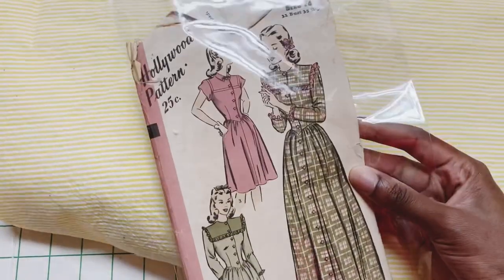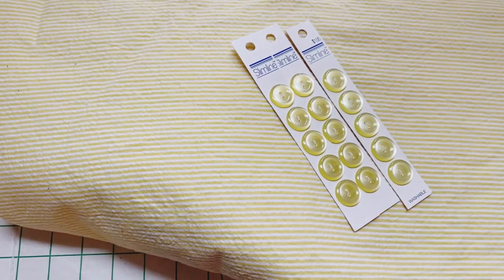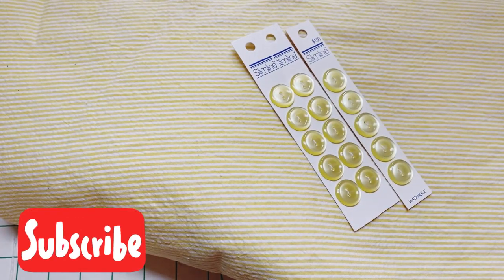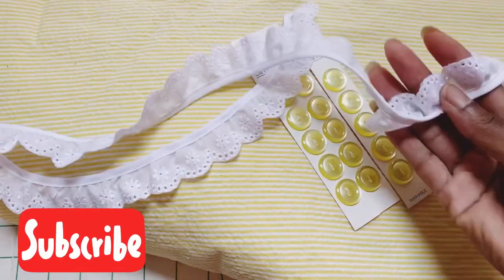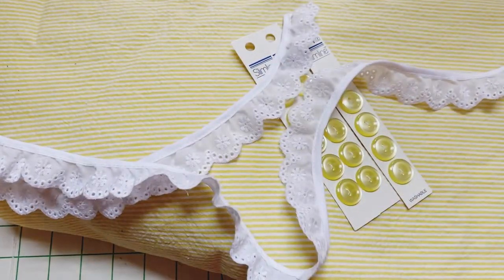For the materials, we have a yellow seersucker Hollywood pattern — it's a house coat and dress pattern. I'm going to be doing the long version of this pattern. We have yellow buttons; I got these from JoAnn's for a dollar a piece, and some white eyelet trim for the sleeves and the yoke.